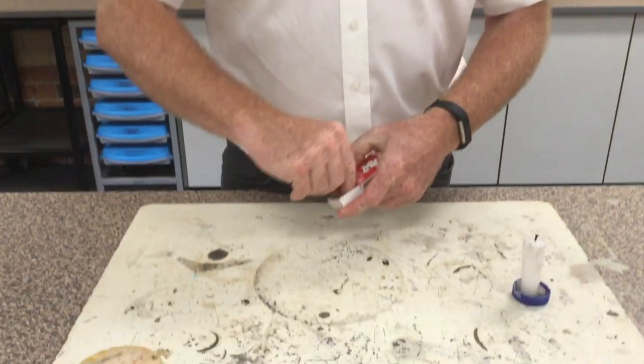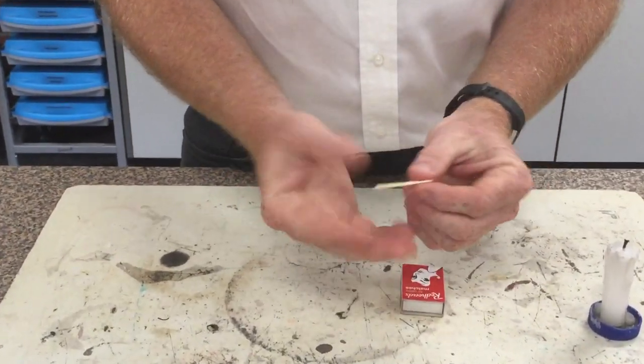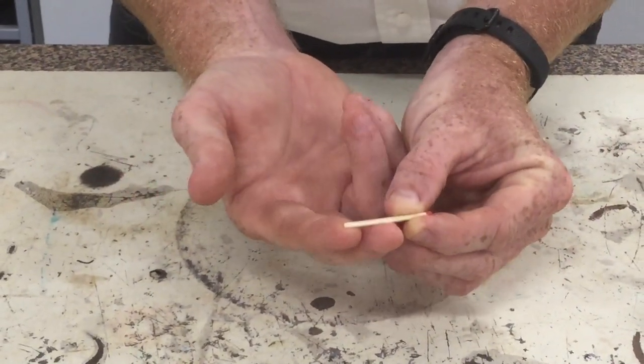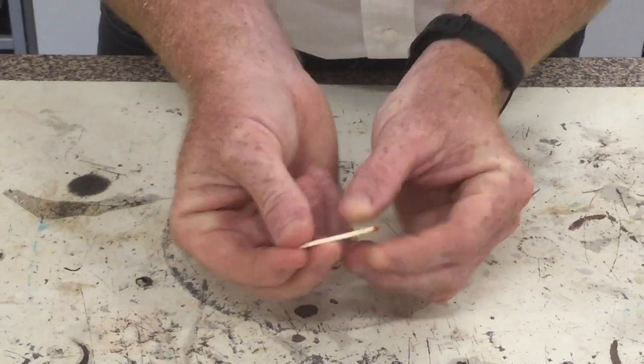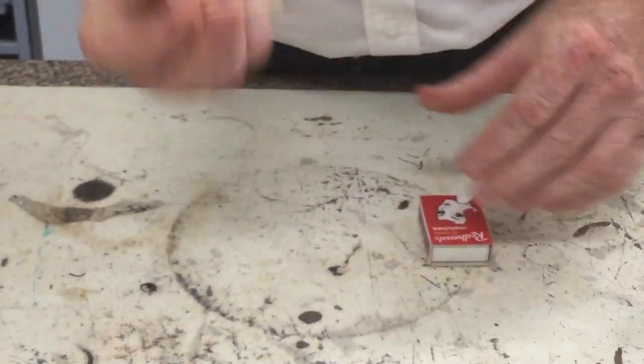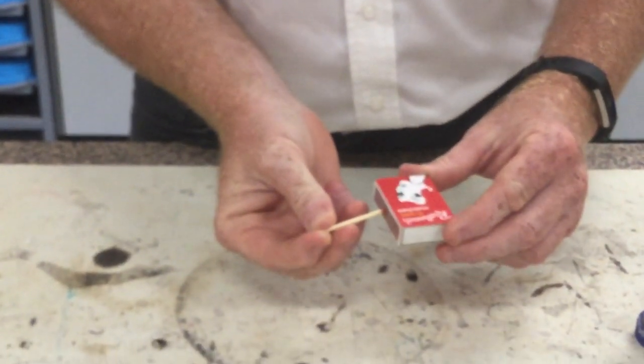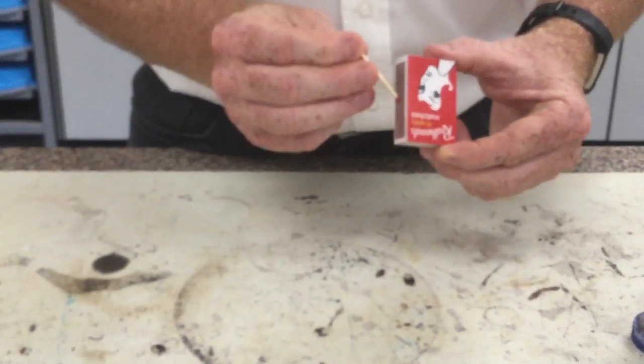Alright, I'm going to show you how you should do it — it's all to do with the holding of the match. Get the match and lay it across these two fingers like that. Then you hold the other end with your thumb, and now you've got the right grip. Now instead of putting it at 90 degrees to the matchbox, we're going to hit it at about 45 degrees.